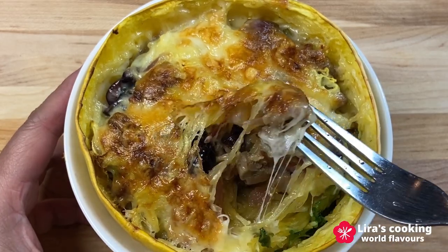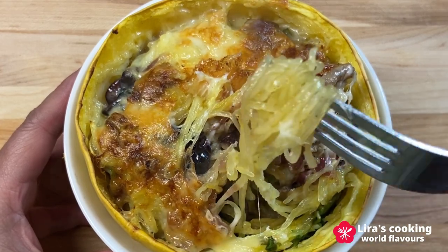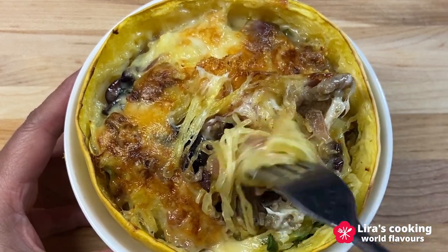Hello, welcome to my channel. Do you like spaghetti? Today we will cook a very special one made from spaghetti squash.